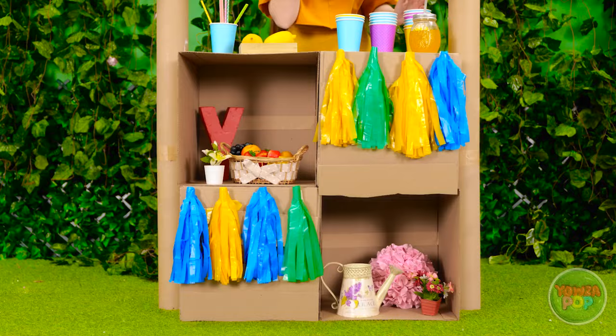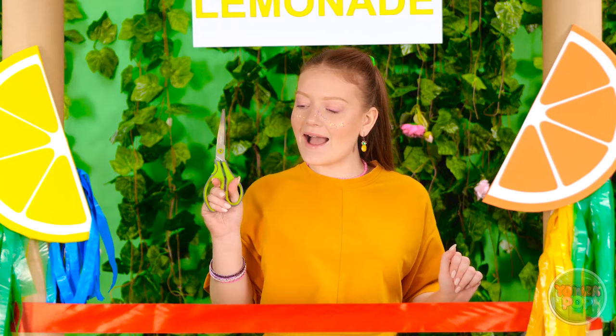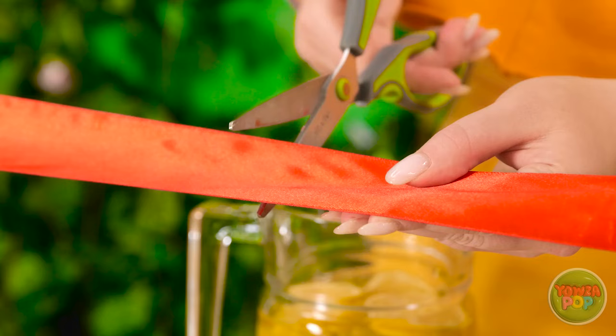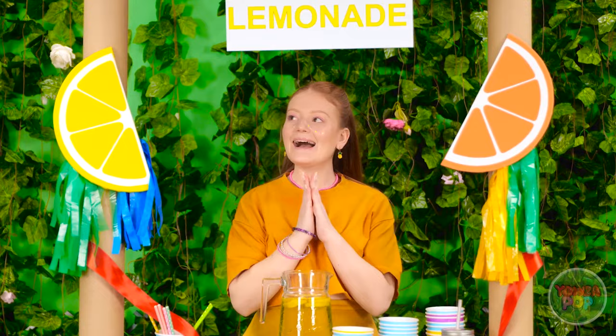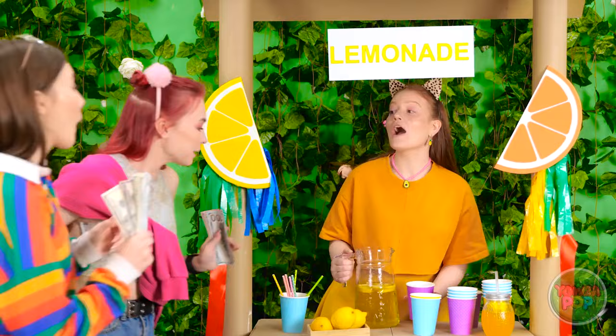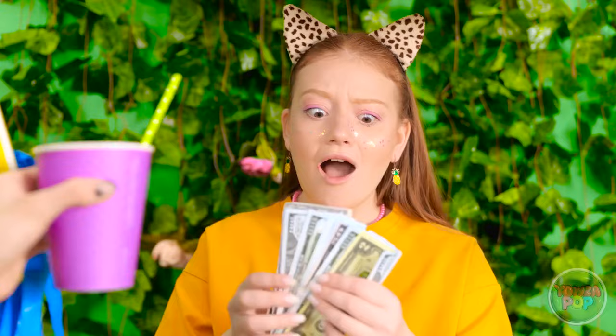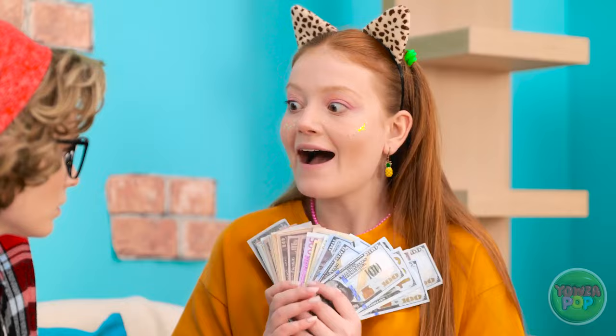Oh, I almost forgot — I need lemonade! I think that's everything! I'm so happy with this! Time to cut the ribbon! I guess I'm open for business! I just need customers! It's so warm! Hi! Can I have a glass? This is just what I need. I'm so glad we're hanging out. Whoa! I love lemonade! Come on! We'll have two, please! Take my money! Yay! Whoa! I'm rich! Mom! Look at this! I'm an entrepreneur! Robbing a bank isn't a good business model! Come on, I'll show you! I opened a lemonade stand! I'm so proud of you! You're amazing!